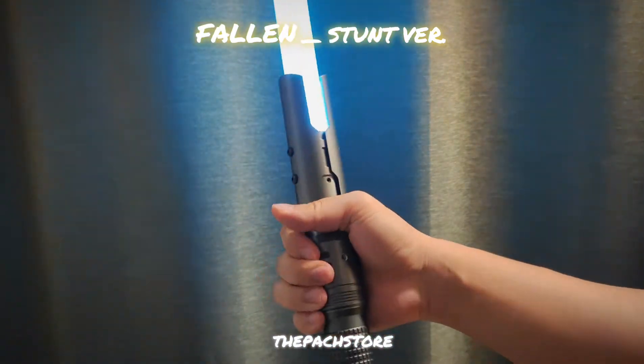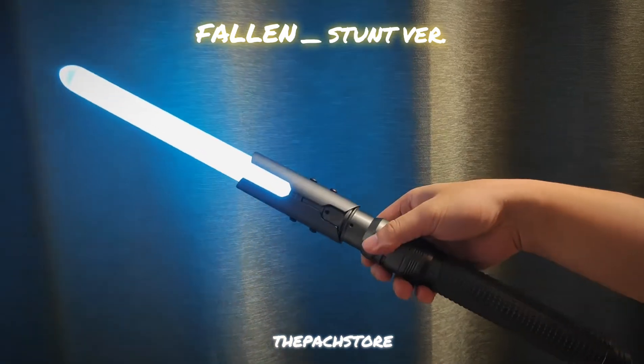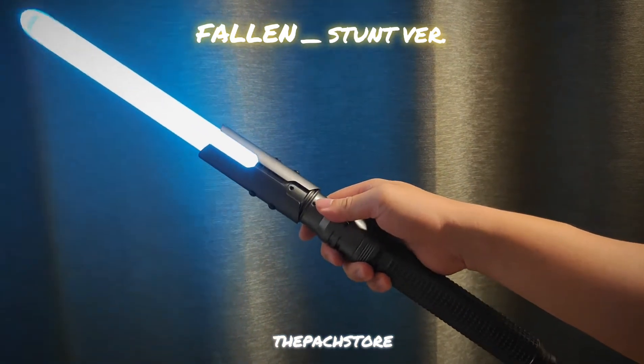You can also hold it, but the choke point is ideally where it balances. It will come with a 36-inch, one-inch regular blade.